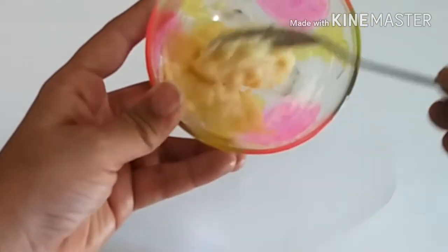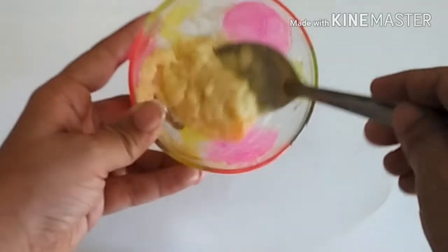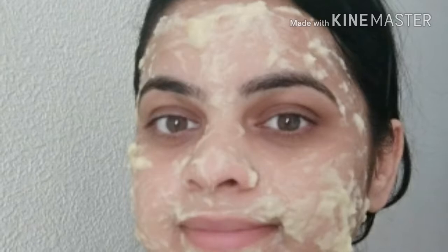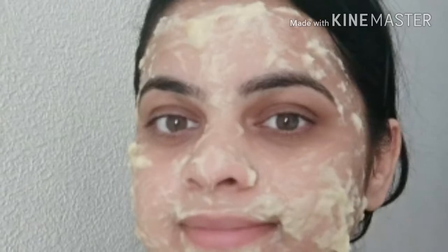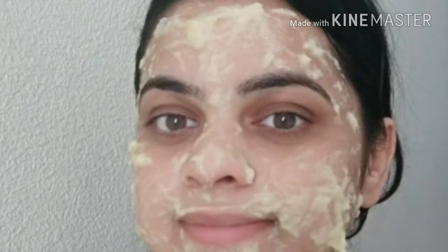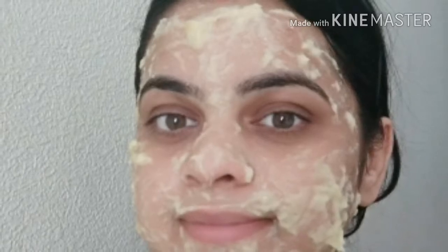We have also used mango puree. Mango is rich in antioxidants which promote collagen production to make your skin elastic and firmer. It is a very rich source of vitamin A and adds a healthy glow to your skin.